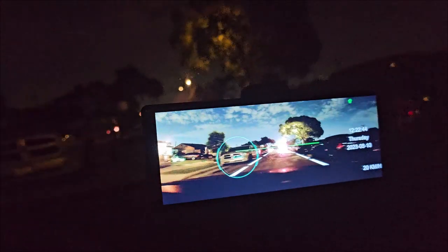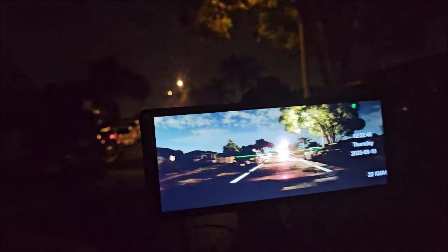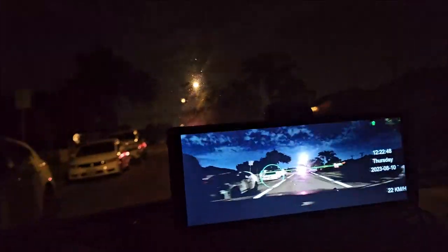Driving at night is actually really good and easy. Look at all the cars — how they look. Very sharp.